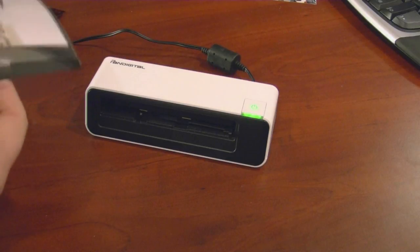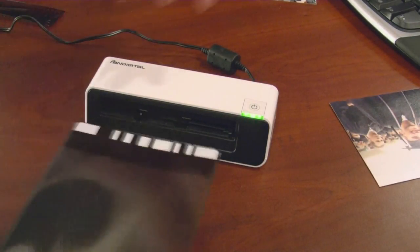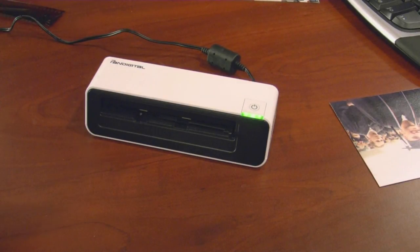That's it. You put it in the protective sleeve, which helps protect the photo and minimizes the actual contact with the scanner lens, so that it doesn't cause any lines or anything like that.